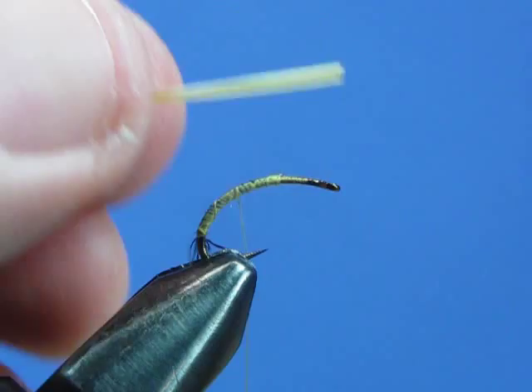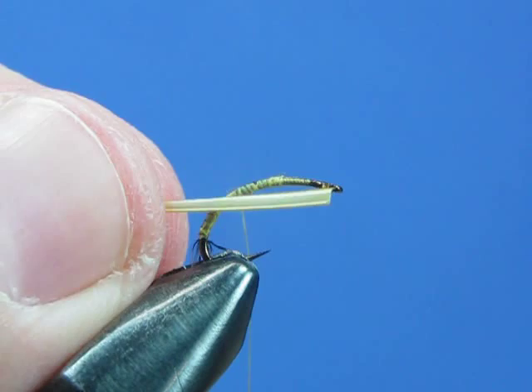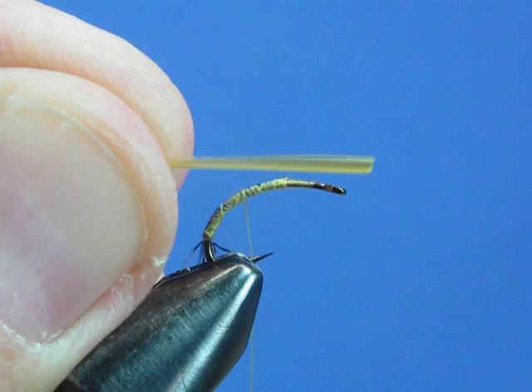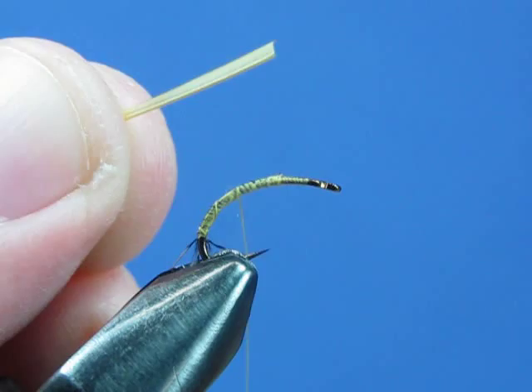Now if you inspect this biot, you'll notice that one side has a clear thin strip — almost like a cellophane edge along the top. The bottom edge has little hair-like follicles that will stick out. When you tie this in, you want to tie it in by the tip with that cellophane edge facing forward.